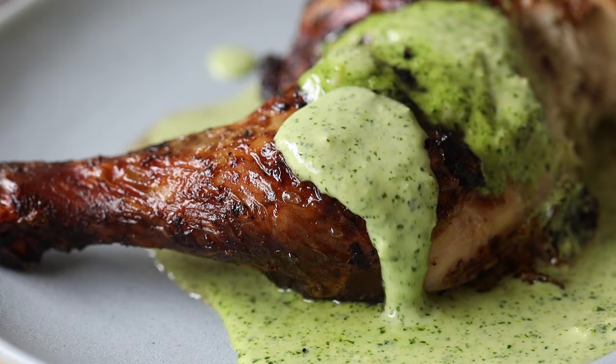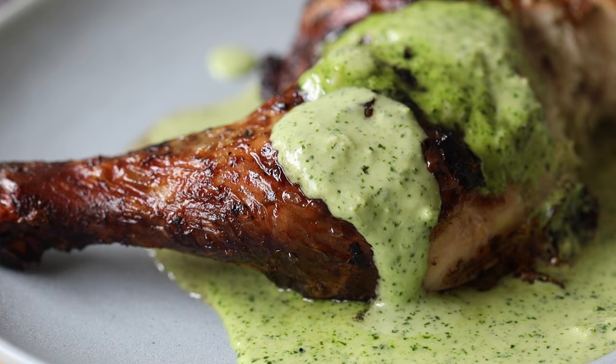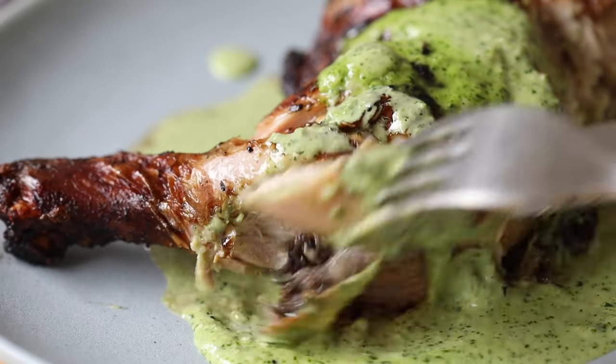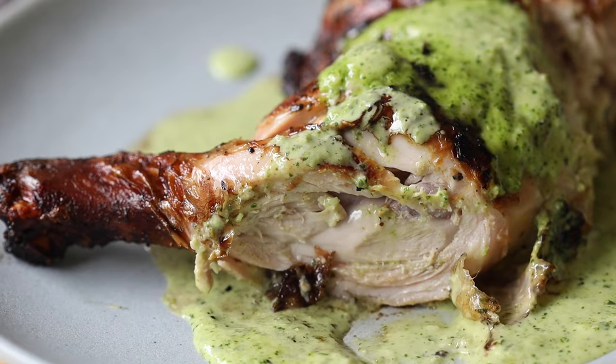Watch out for the next recipe video, which will be pollo a la brasa — Peruvian grilled chicken. The grilled chicken and the ají verde sauce together in combination are the best thing you've tried in your life.